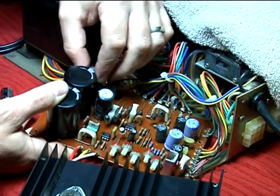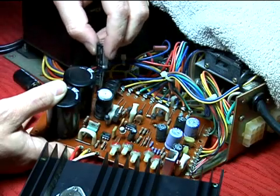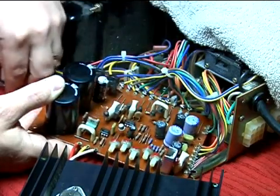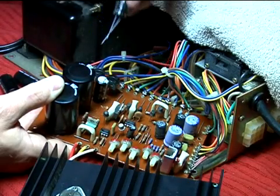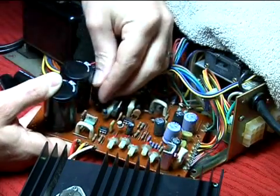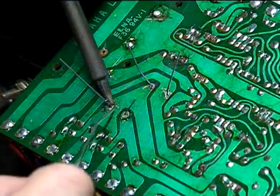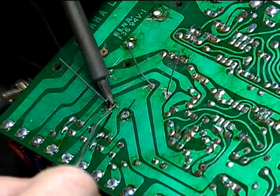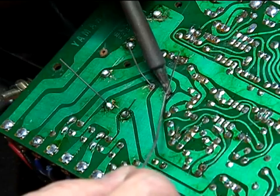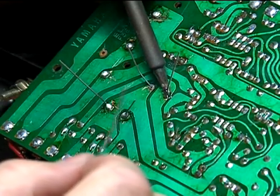I'm going to replace the 1000 microfarad units with the new ones. The new ones are 1000 microfarad at 35 volts versus the older ones which are 25. Be sure to observe your polarity on these and make sure it's correct. Flip the board over and solder them in. This is silver solder, so these are not cold solder connections even though they look like it — they're actually electrically superior.